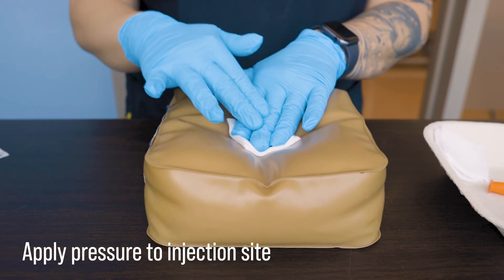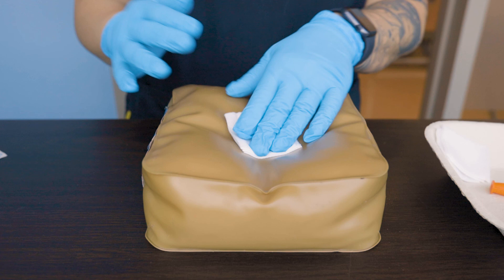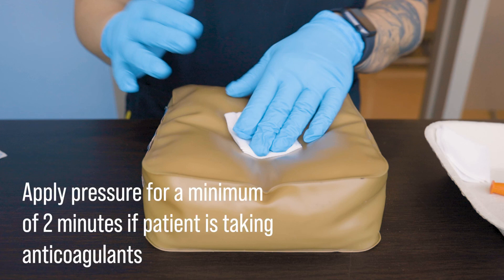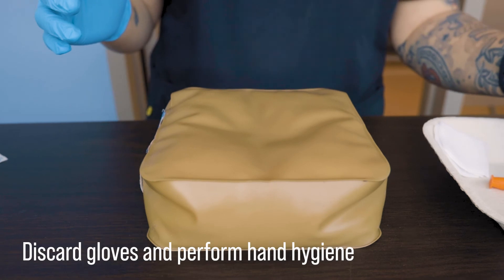Once you're more experienced, you can apply pressure while taking care of the used needle, but you have to be very careful. Remember that you may need to apply pressure to the injection site for two to five minutes if your patient is on an anticoagulant medication. And then, of course, don't forget to reassess your patient afterwards and document as required.